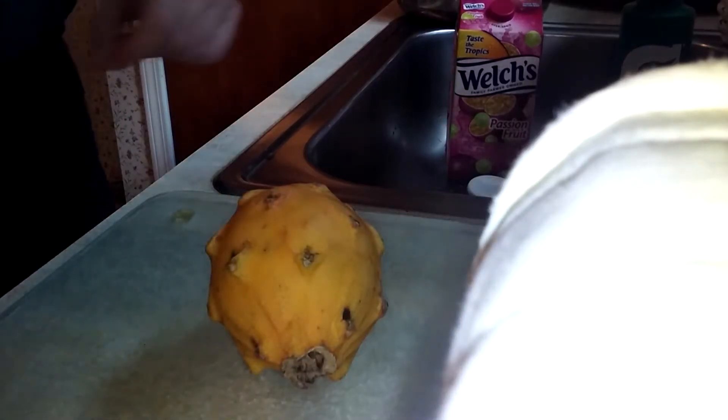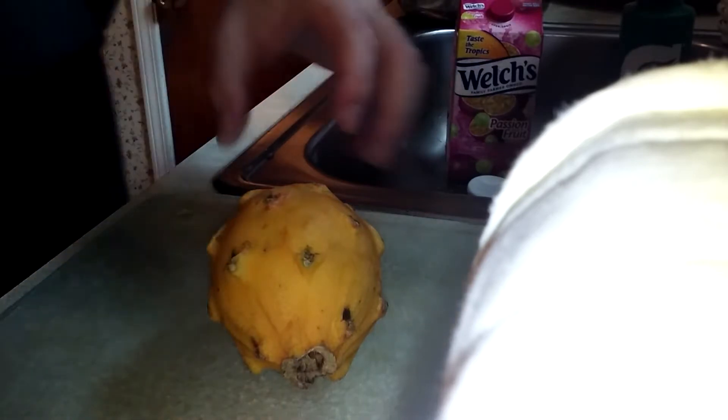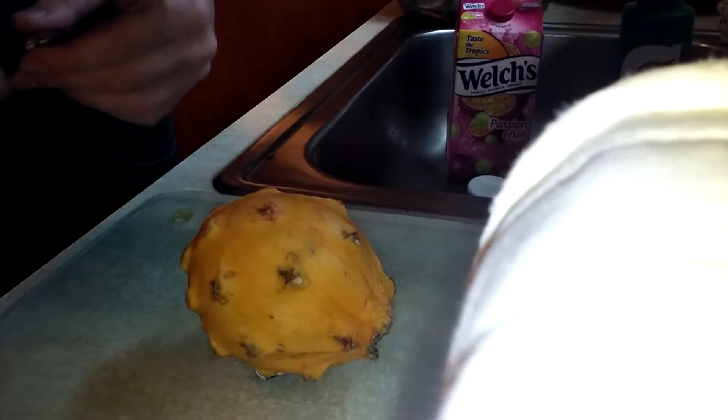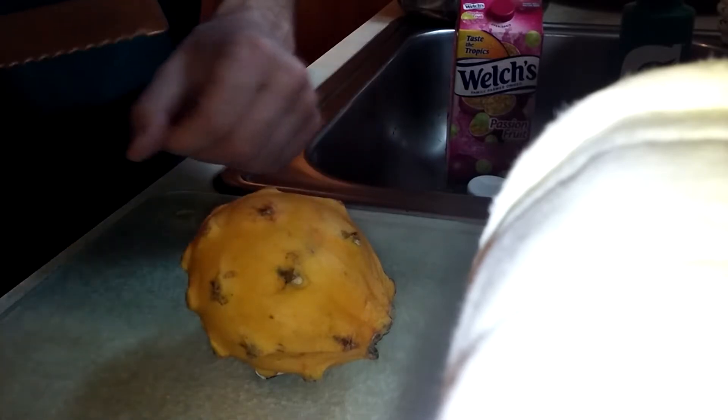Hello, this is Randall, the Michigan Tropical Gardener, and I have something unexpected: a yellow dragon fruit. Normally I see either the red or the white, but this one is special.